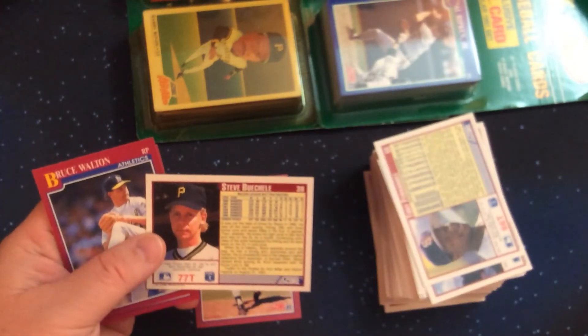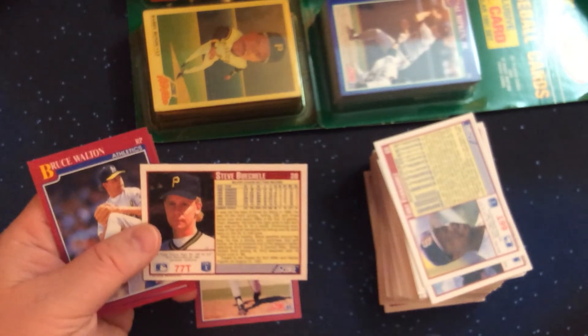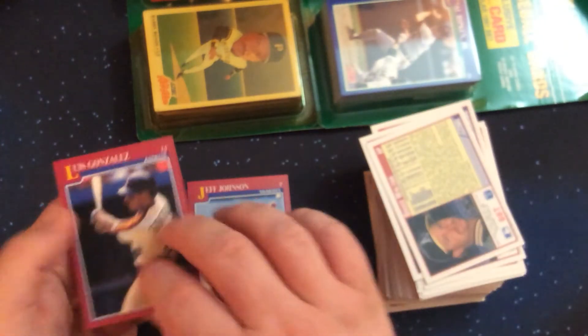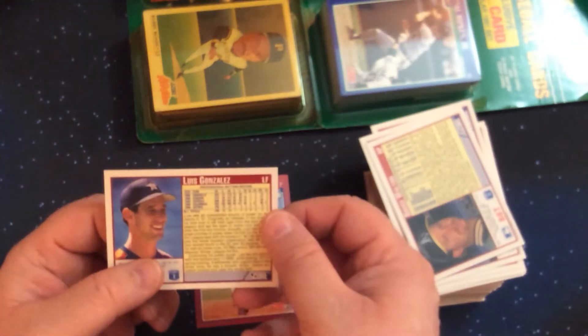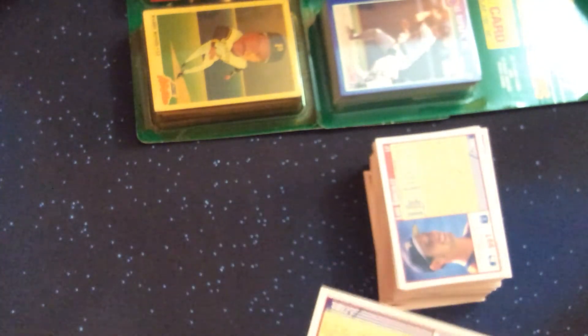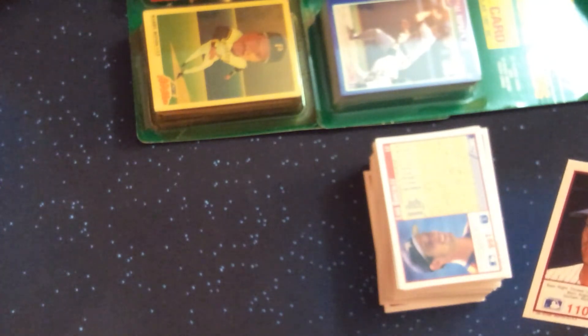Steve Buechele — I mentioned the Cubs trying out different third basemen, and he had a brief stint with them. Luis Gonzalez, who of course was part of the Diamondbacks World Series. And Jeff Johnson is the last card in this set.